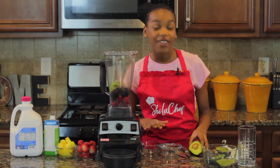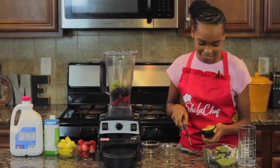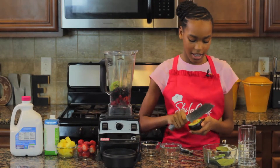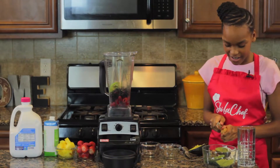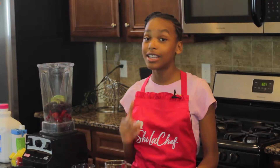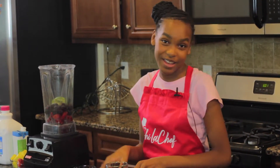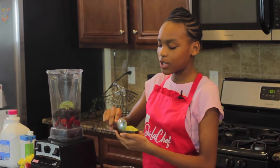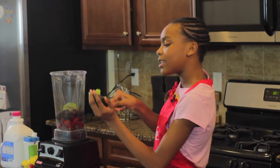Now we're going to take the avocado seed out. If you don't know how to take it out, I'm going to show you. All you have to do is get your knife and your avocado seed and go like this, and it just comes out. Kids, don't try this at home — you have to have a parent with you. Now we're just going to scoop the avocado and put it right in the blender.